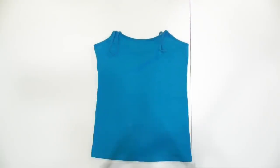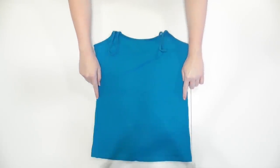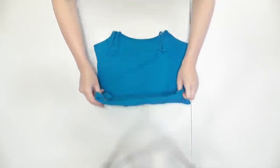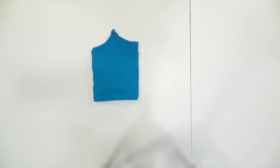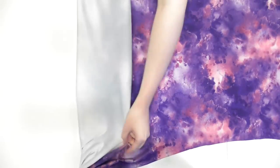Grab your tank top and fold the straps down out of the way. Find the point on the tank top where you want the bodice to end and the skirt to start, and fold the portion below that point up so it looks like a crop top. Then fold it in half down the center — this is your bodice template.